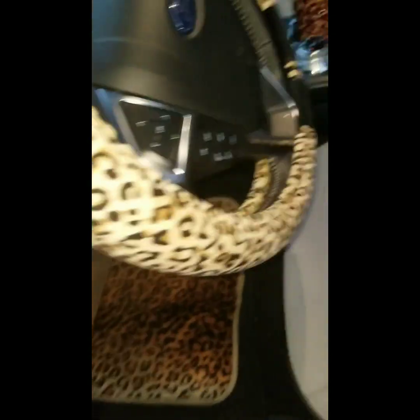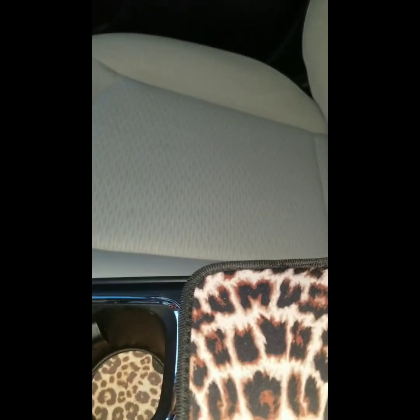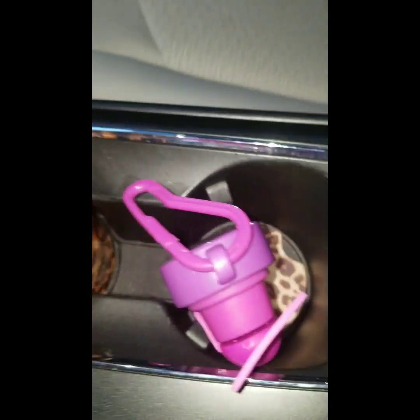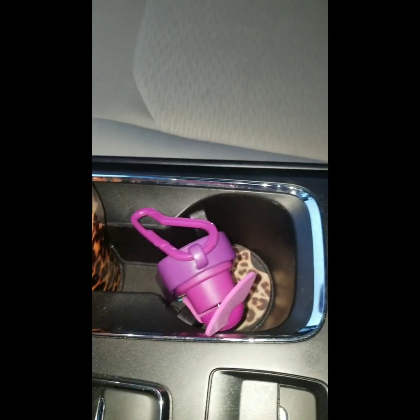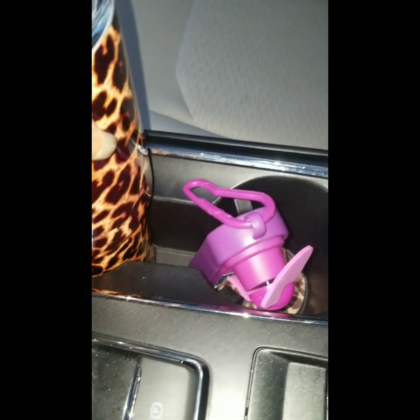And then up front, she's everything cheetah. If y'all know me, then y'all know I have to have fans — little portable fans. I carry them everywhere. So that's just a little fan that I keep with me. And I have a cheetah print cup holder up here too.